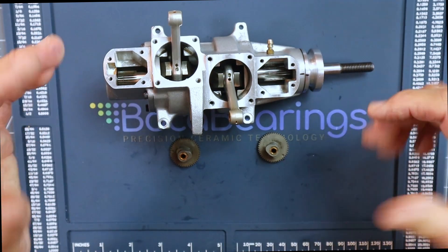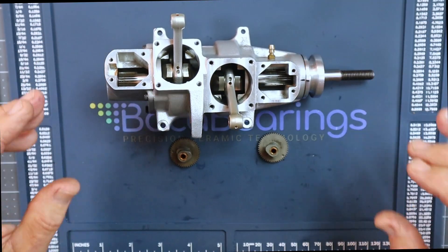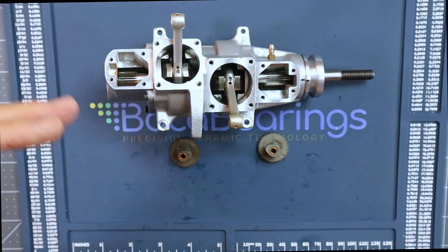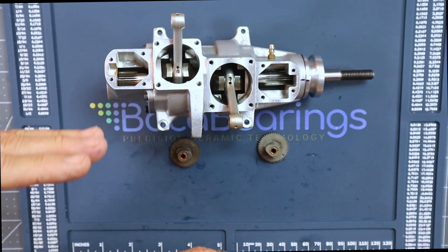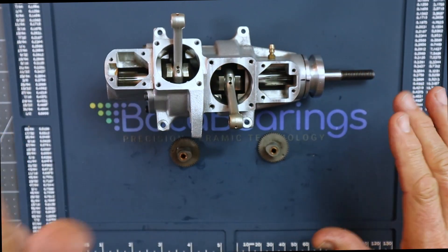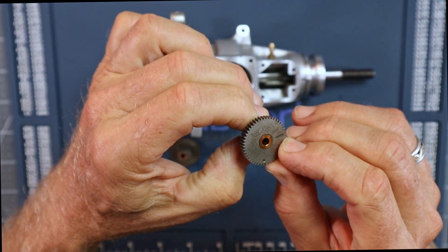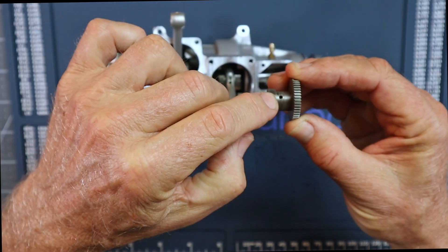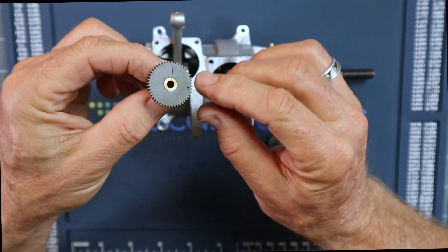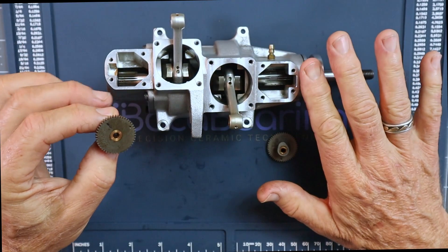Then we'll do the puff check to make sure valves aren't contacting the piston heads — because I think that was the mistake. I can put up the text from the RC groups thread showing these two people going back and forth, both coming to the same conclusion about rotating 360 degrees before timing. So: time the front cylinder first, rotate 360 degrees, time the rear cylinder. For the front cylinder, we're using the timing line — not the dot — because that's what corresponds to the tool hole being up. For the rear cylinder, we'll use the dot.